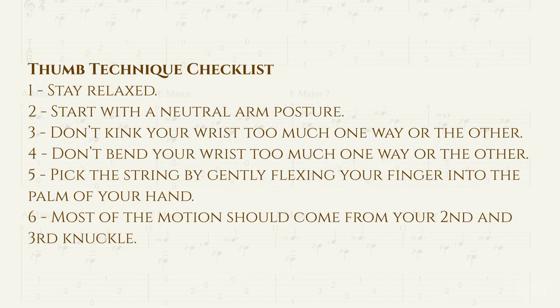Number one: stay relaxed. Number two: start with a neutral arm posture. Number three: don't kink your wrist too far one way or the other. Number four: don't bend your wrist too far one way or the other. Number five: gently pick the string by flexing your finger into the palm of your hand. And number six: most of the motion should come from your second and third knuckles.